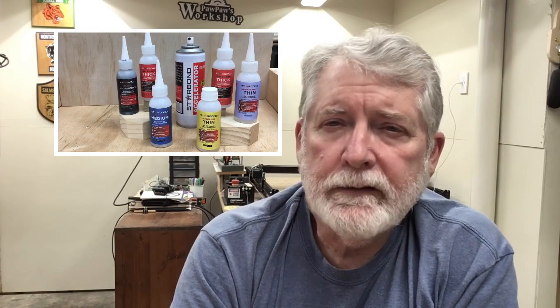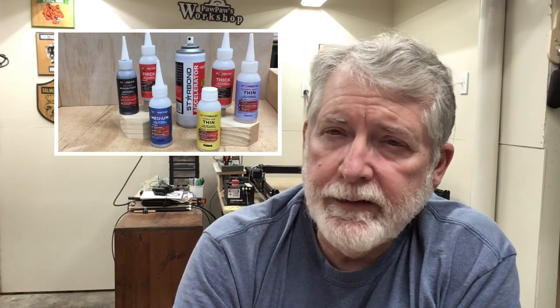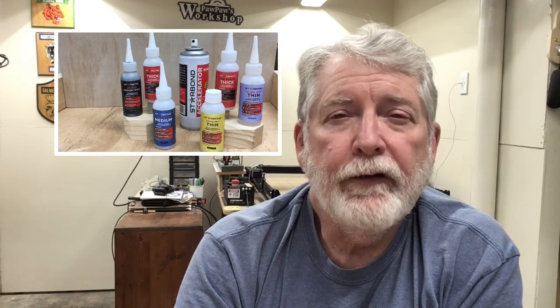One thing I want you to be aware of: I'm in the process of going through all the old videos and changing the code from Pawpaw's Workshop for the 10% to the new code, Pawpaw's Workshop 15. So if you see an old code, just remember to change it to take advantage of the 15% off.